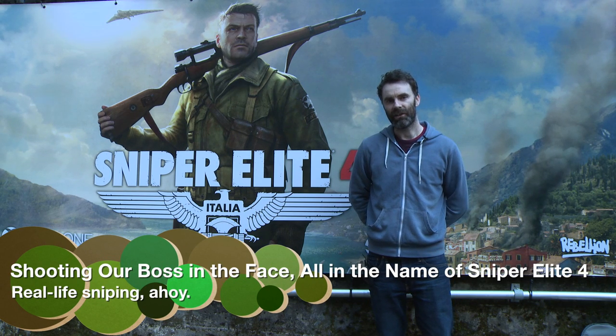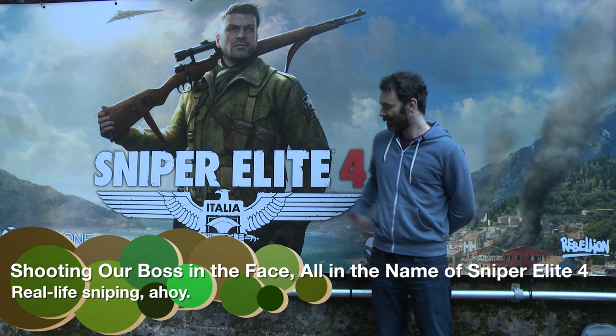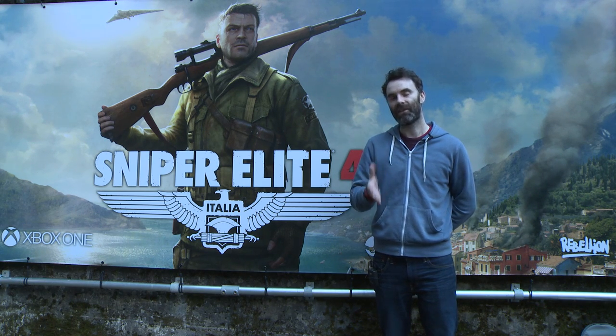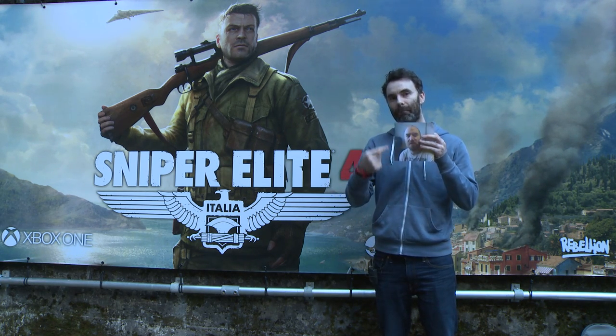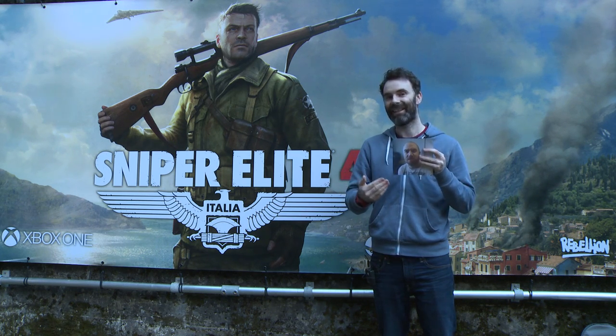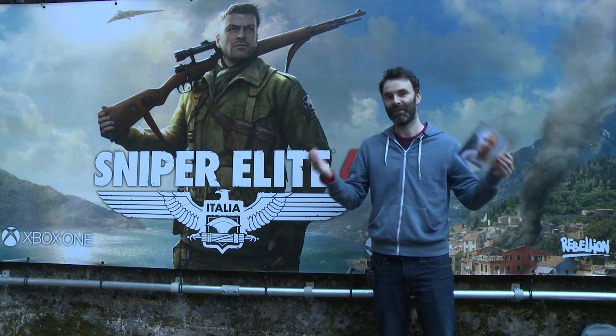I'm here at the Tunnel Shooting Range in Charmouth, Devon. To celebrate Sniper Elite 4, I'm going to get to fire a real life sniper rifle and shoot this guy, my boss, Dan Webb, right in the face. Ever wanted to shoot your boss? I'm going to get to live out that fantasy. Enjoy.